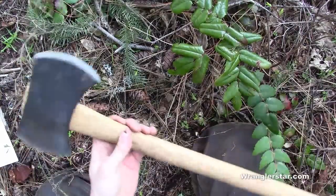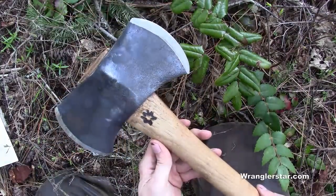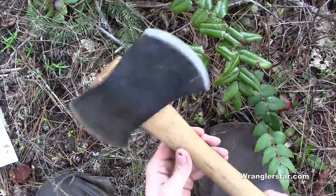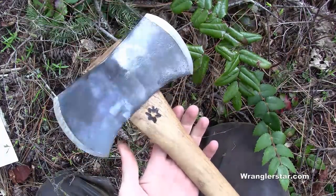I want to share this with you — a fun little axe, one of my favorites, and I just love it. I've got to make a sheath for it, but that's it: the Wrangler Star signature edition Gamble's Artisan Tennessee hickory handled small cruiser's axe. All right, we'll see you guys on the next video.